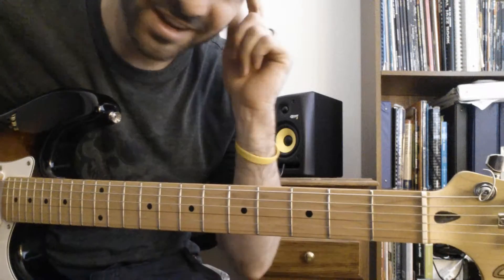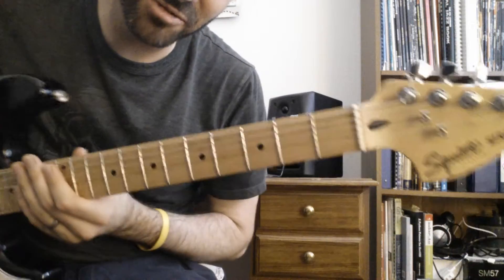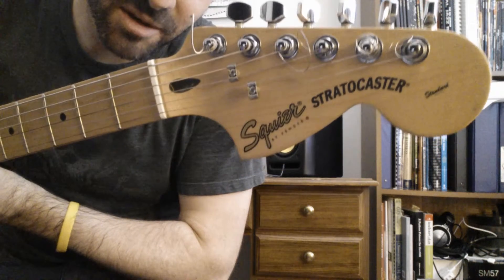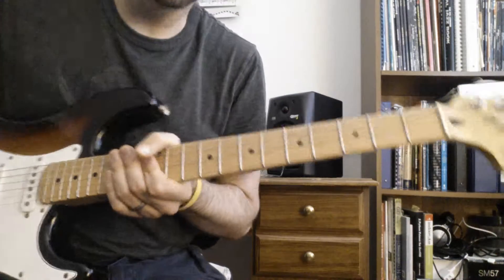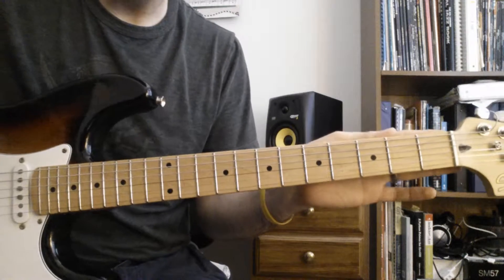Welcome to another one of my Friday videos. Today I'm actually playing something I'm not really that proud of — I'm playing a Squire Stratocaster. Now, I would actually never go buy one of these, but this was given to me as a gift.